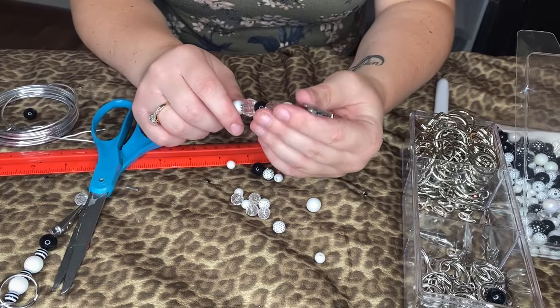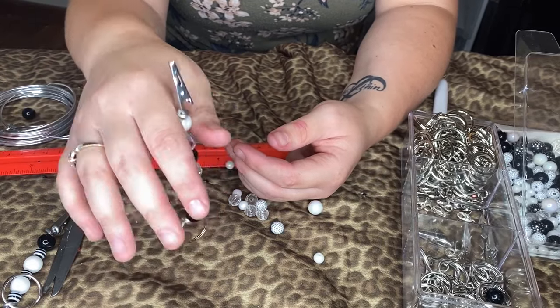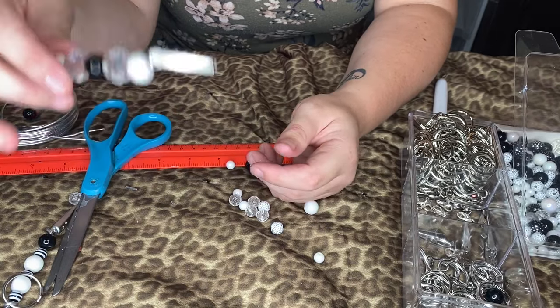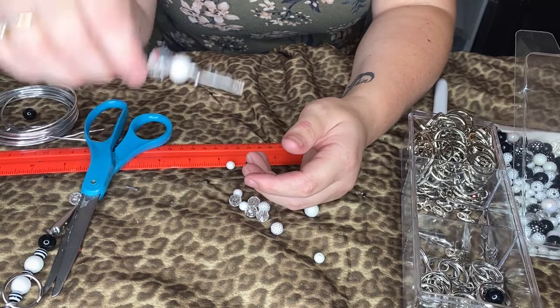They're super cute. They can be for ATM cards, or they can be for little roaches — like blunt roaches. I know a lot of people smoke, so it's perfect for them. You just clip it on the end, hold it, and you know, do the thing.